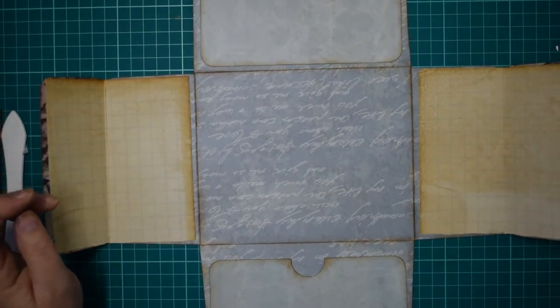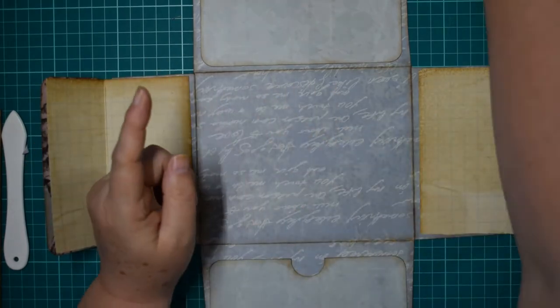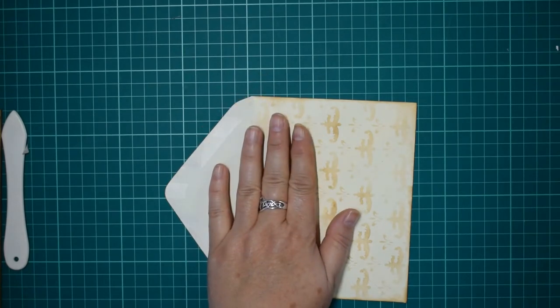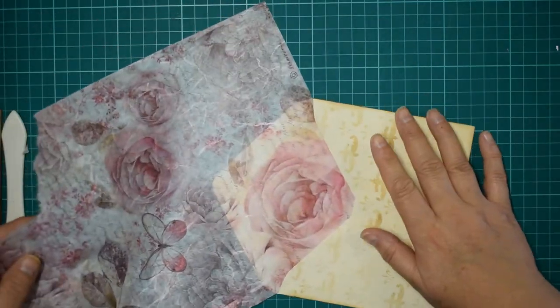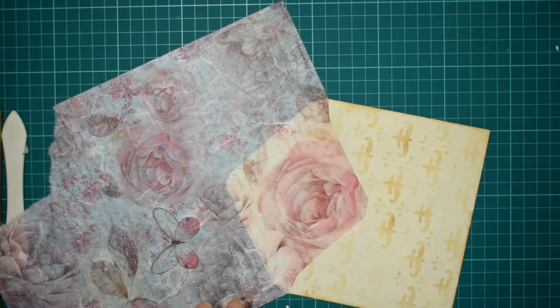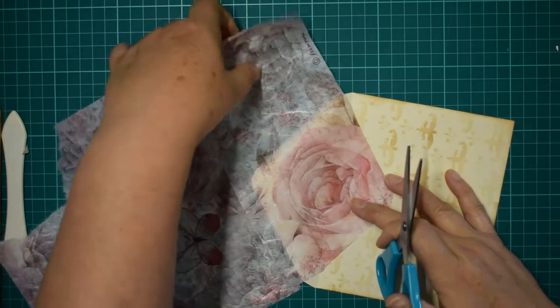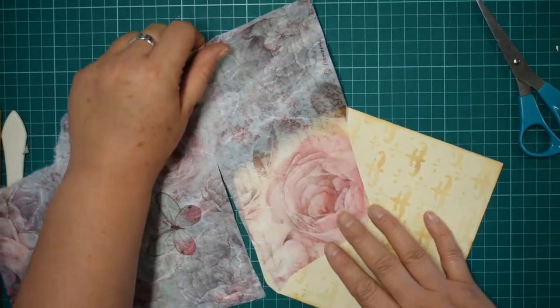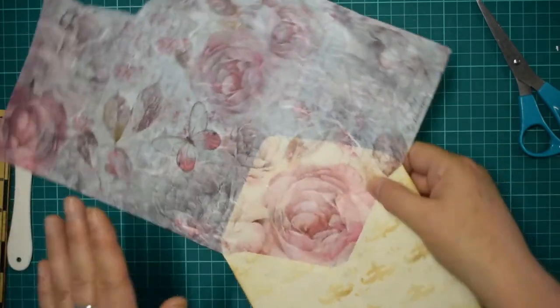So I've got a selection of these lovely photographs and I quite like the idea of using old photographs. Actually, we need to finish the envelope before we start decorating. I have some Stamperia paper - I just want to pop some in there. You can use anything for this - tissue paper, decorative paper, anything you've got, napkin - I just like the idea of having a nice pretty surprise when you open the envelope.